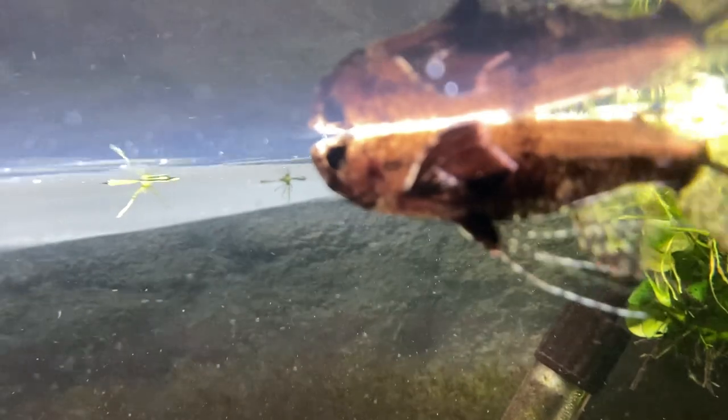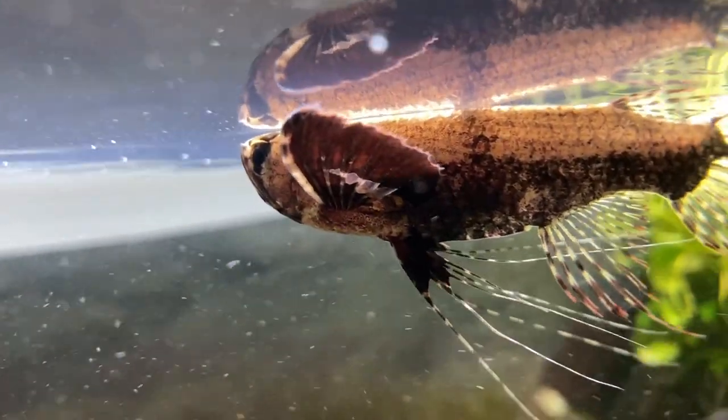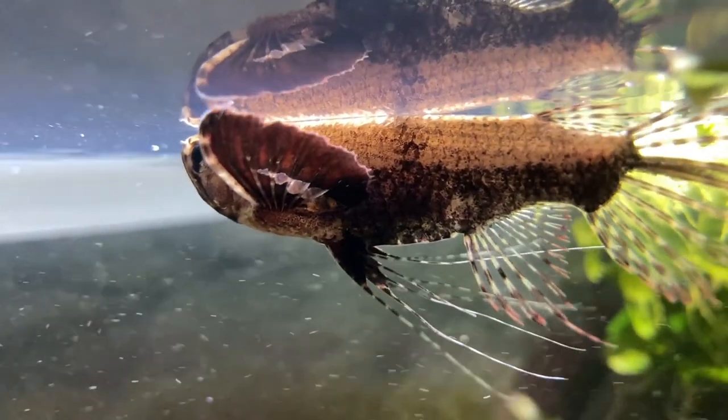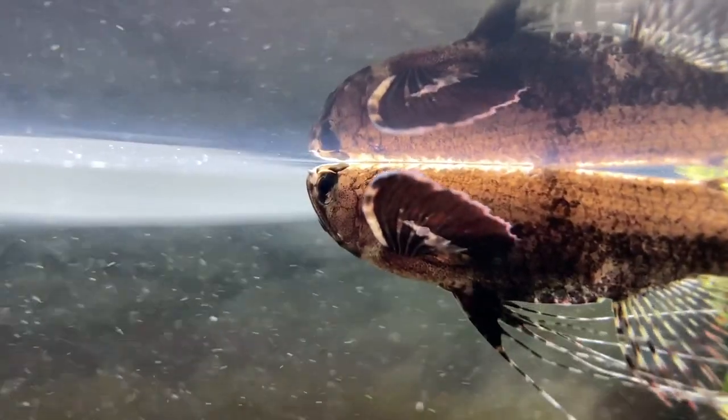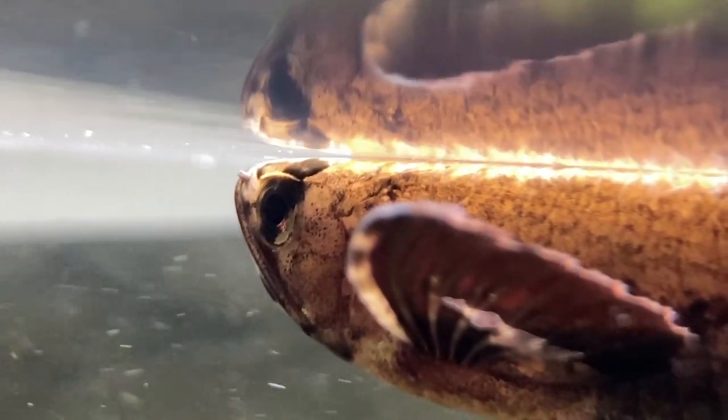If you're going to buy an African butterfly fish, make sure you have a tight-fitting lid with no gaps. If your tank does have some gaps — like the little holes where wires come through — you can block them off with sponges. I made a whole video about how to make a tank escape-proof. Just make sure every gap is sealed, because they are flying fish, they will jump, and they're really cool — you don't want to lose them like that.